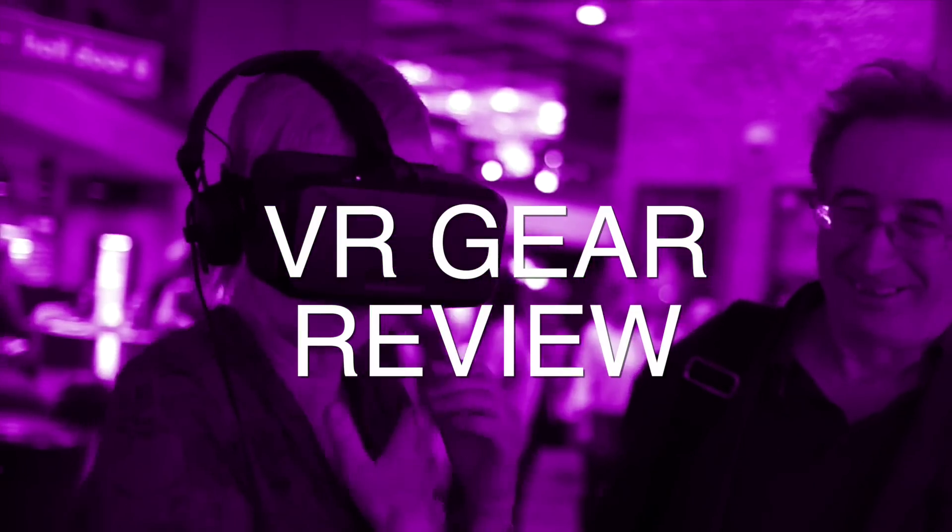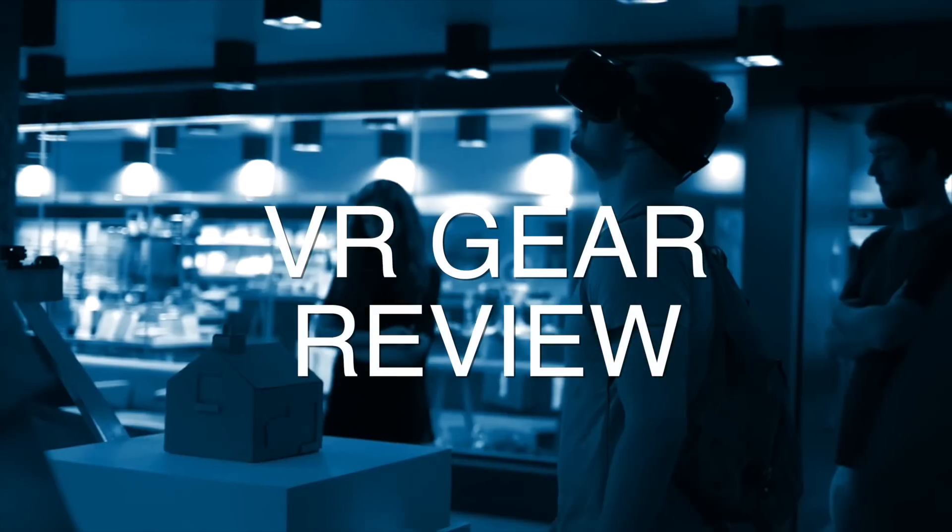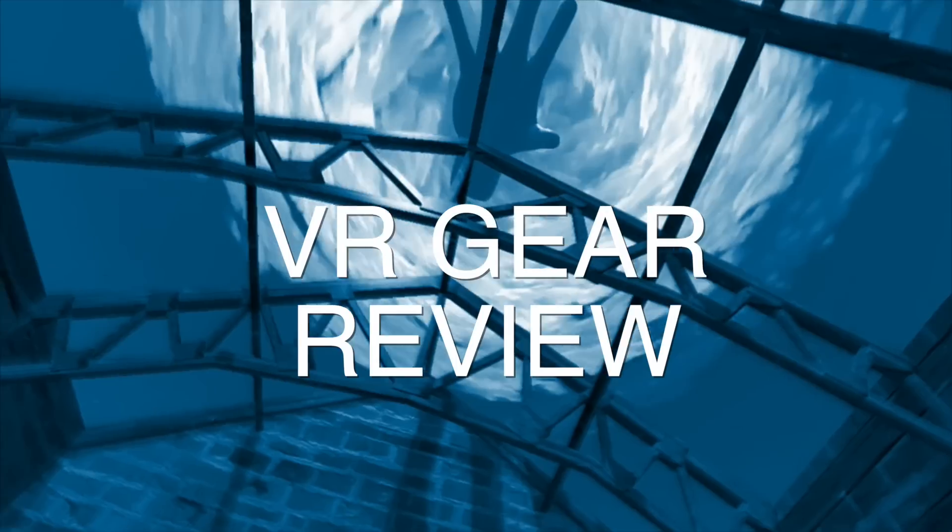Today we're going to look at different VR headsets available in the market, starting from the really simple and cheap going up to the most expensive. My name is Cedric Erich and I do the marketing for Embryonic. I'm Tom Surtees, I'm a technical developer at Embryonic.